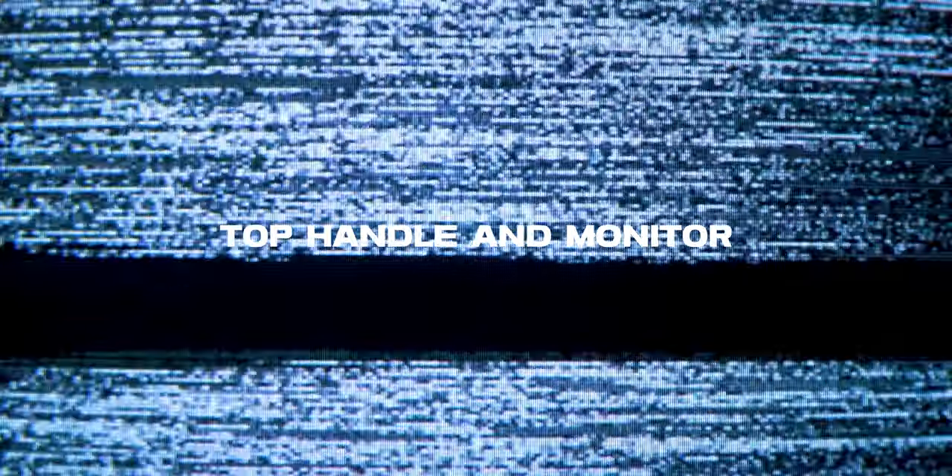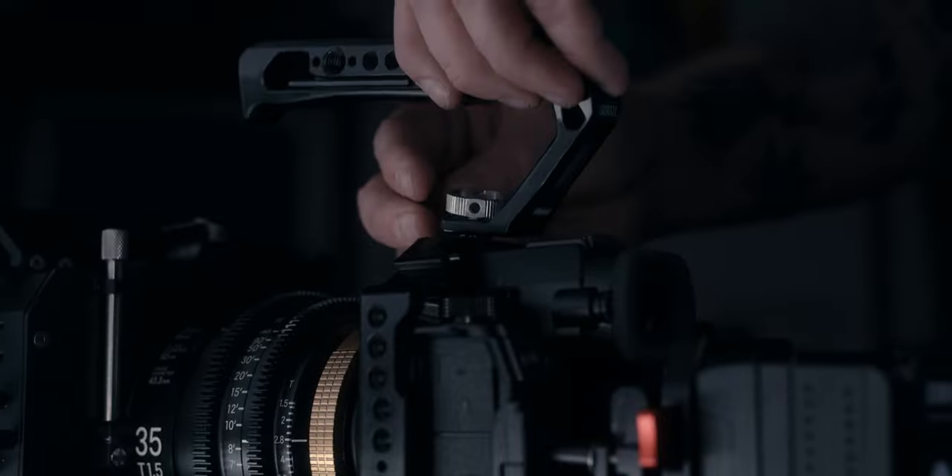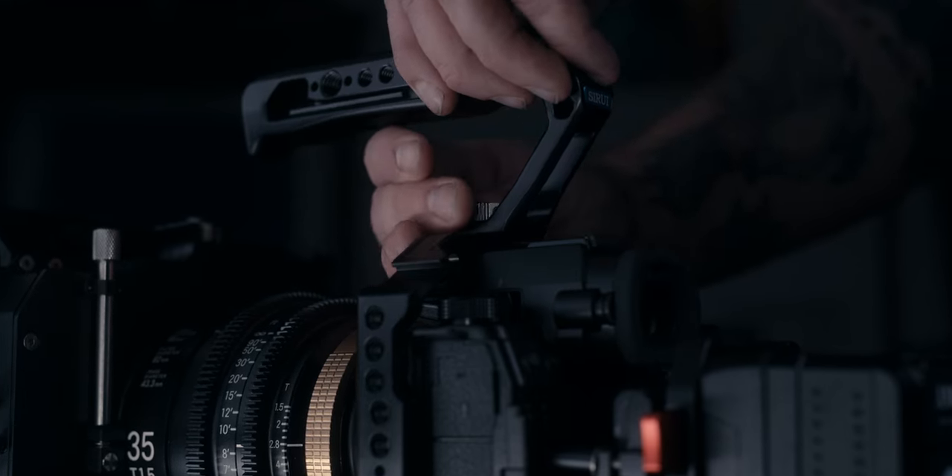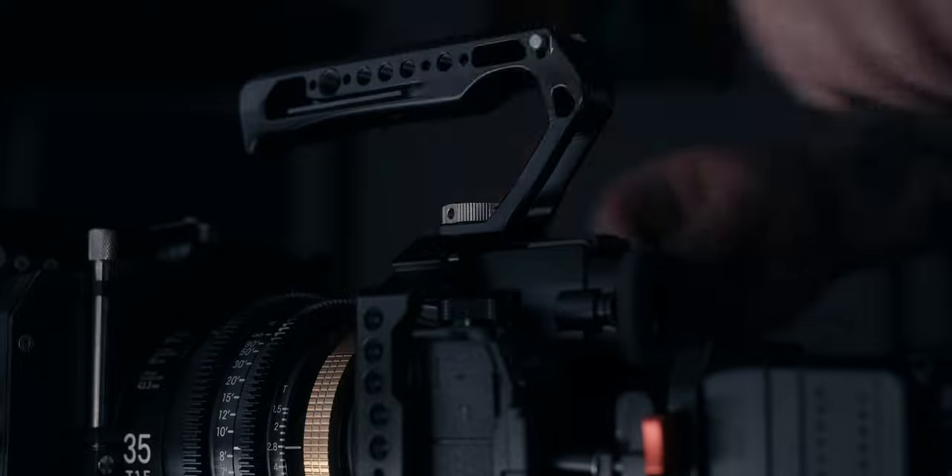Moving to the top of the rig — the top handle I'm using is also from C-Ray. This is one they sent me to test out, and I'll be honest, this is probably one of my favorite things on the rig right now. This top handle is super comfortable.